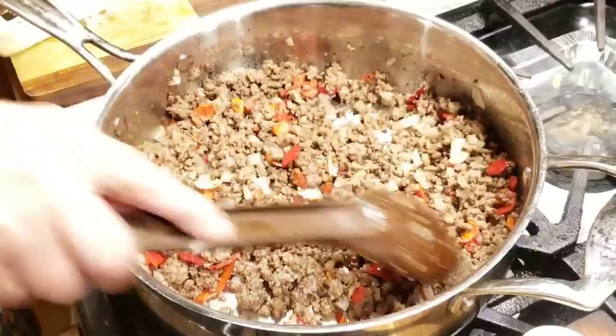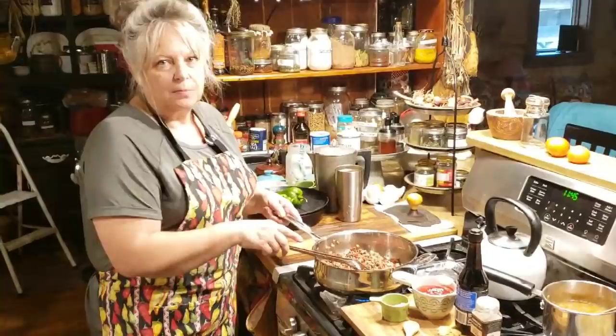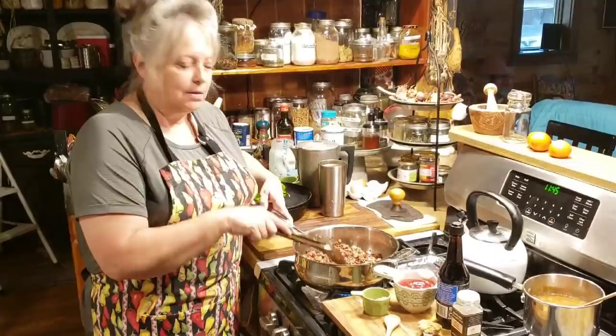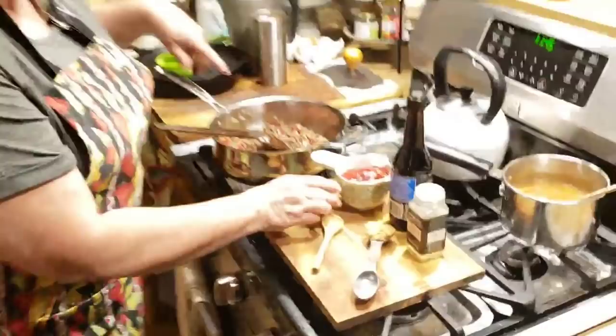If you have any grease in your pan, make sure you drain it because you don't want greasy sloppy joes. To recap what we've got in the pan: a pound of ground beef, about a fourth of a cup of chopped bell pepper, and a fourth of a cup of diced onions — I was probably a little heavy-handed on both of them, but that's about normal. You can double the recipe. Now let me show you our sauce ingredients.